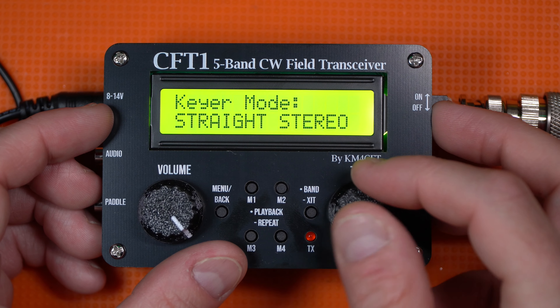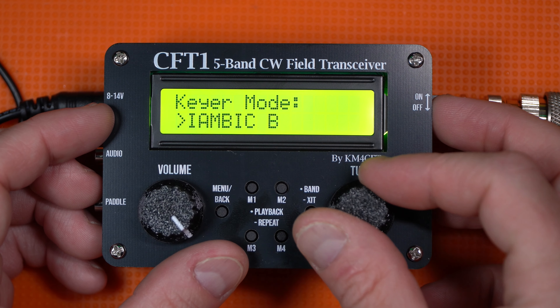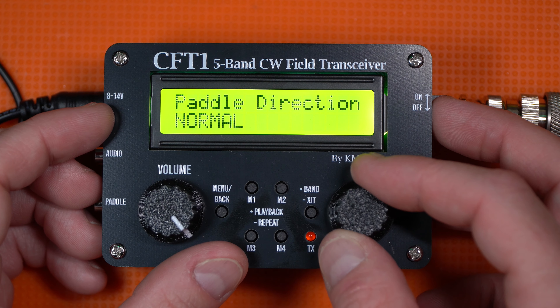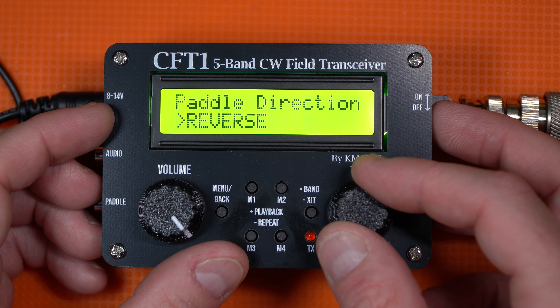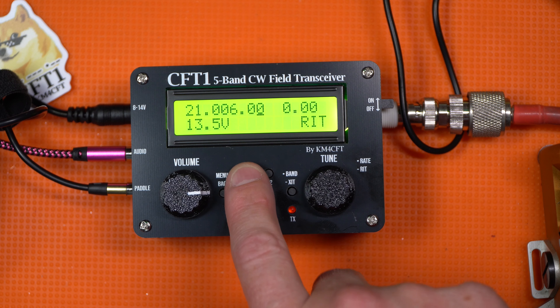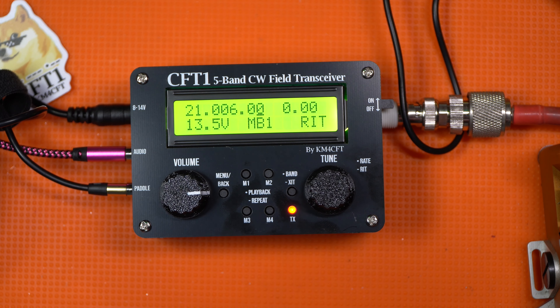It sounds incredible, and the menu system — which a lot of people get stuck in, particularly with smaller radios like this — is incredibly simple to use. There are really only a couple of settings: your CW key speed, your sidetone, and what type of key you use — iambic straight, with A and B mode — as well as setting a series of messages. There are four message slots; I set mine to CQ and 'thank you UR5NNBK.'